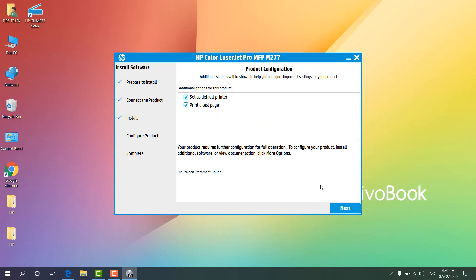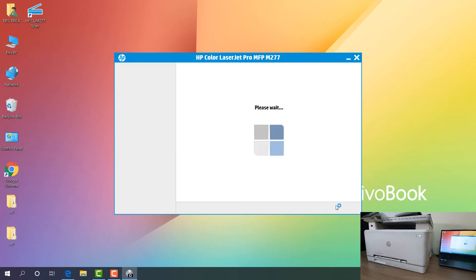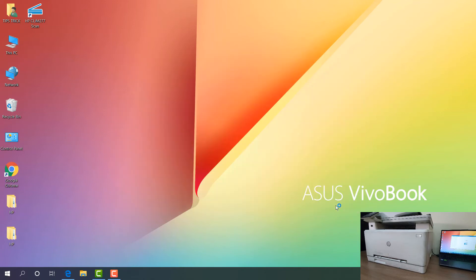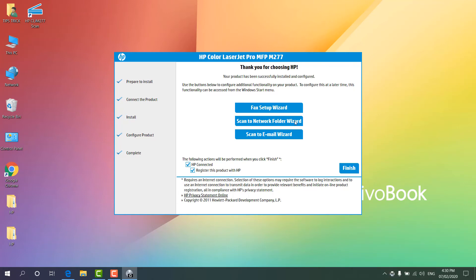We can see the software is successfully installed and it's giving you additional options for the product. You can click 'Set as default printer' — we can see it's already checked, so we'll keep it as it is. Also you can see it is setting a print test page, so when you click 'Next' it's going to print a test page and make this printer the default printer. We can see the test document printout — that's quite impressive! This is how you can easily set up this printer. We can also see the option for HP Connected to register the product — I'm going to click 'Finish'.